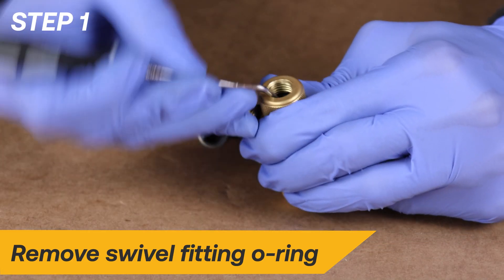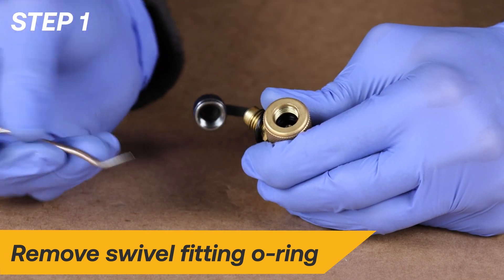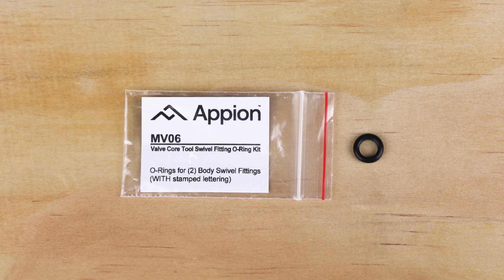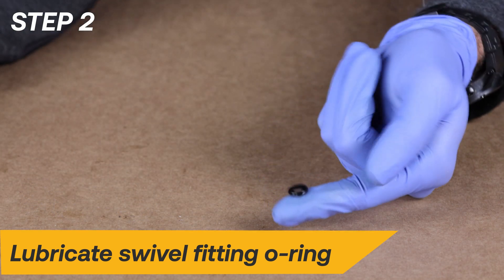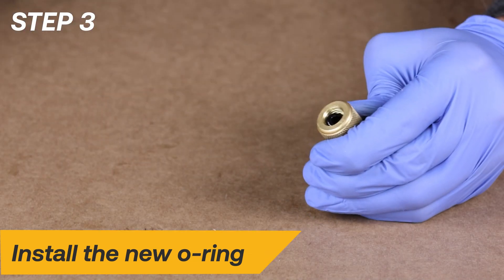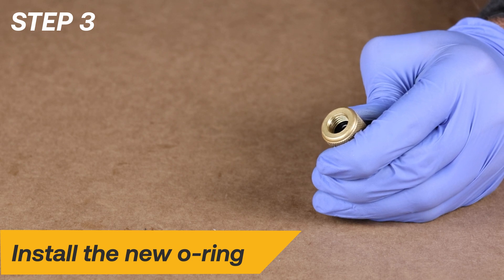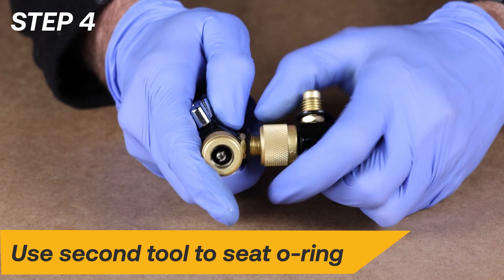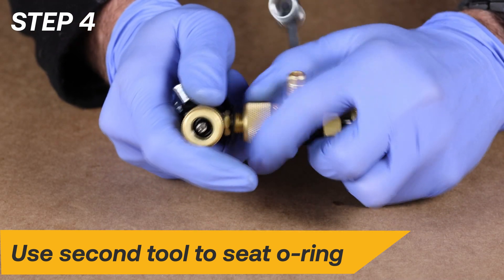Begin the repair by using a bent pick to remove the worn O-ring from the swivel fitting. Locate the package labeled MV06 and remove one of the body swivel fitting O-rings. Lubricate the O-ring with clean vacuum pump oil. Install the new O-ring — it will be necessary to compress the O-ring to fit into the groove. Use the blunt end of a ballpoint pen to help push the O-ring into place. You can use the ¼-inch fitting on a second tool to help fully seat the O-ring. Be sure to avoid excessive tightening.